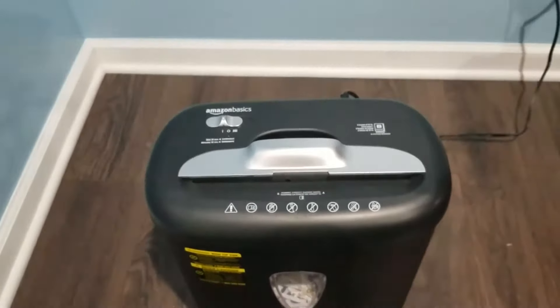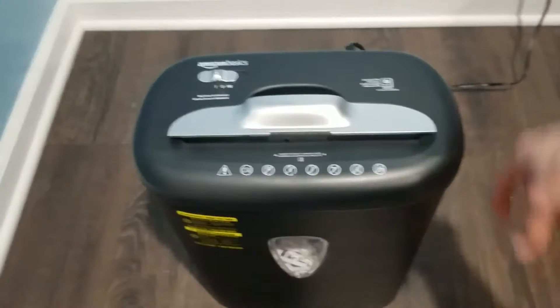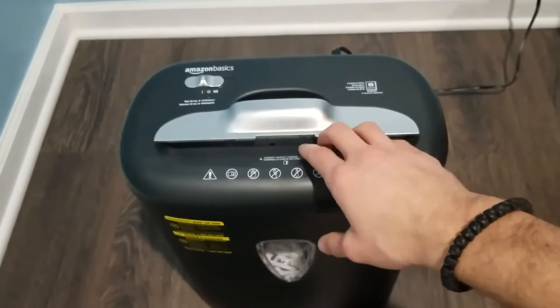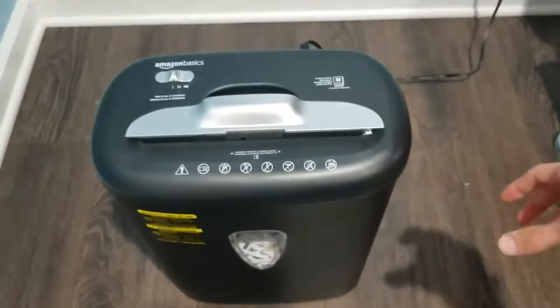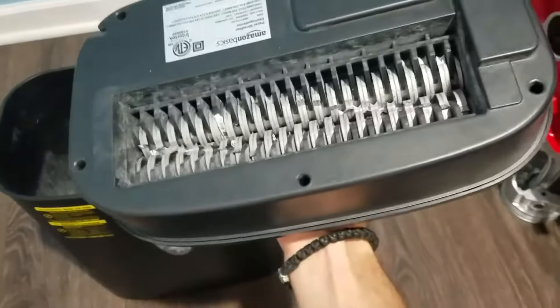So if you've got a paper jam and some papers stuck right there — I don't have any right now because there's no paper jam — but I want to show you guys how to fix it. When you have it in the on position and you're throwing papers down there, you're not able to push those papers down. And when you put it in reverse mode, they don't come out.